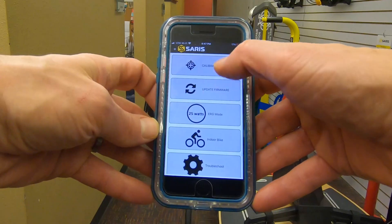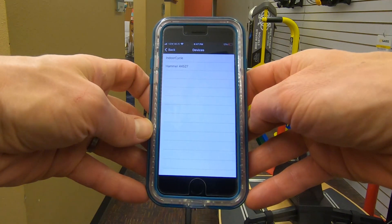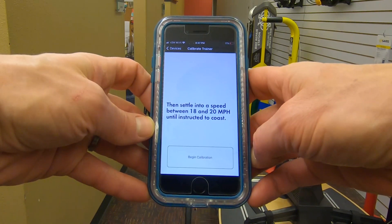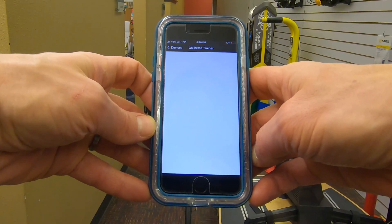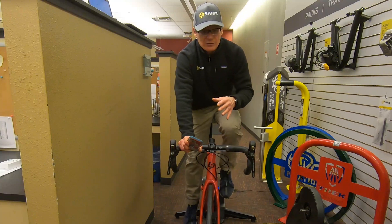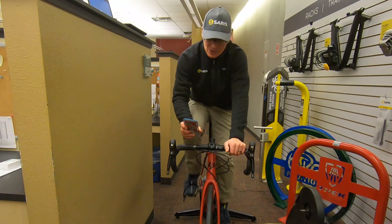Another thing you can check: go to the calibration page at the top of the app. The calibration is pretty simple. You probably should have been doing this regularly, especially if you have an M2 or wheel-on trainer. Doing roll-downs is very important while you're training. Connect to the app and follow the instructions on the screen. What you'll be doing is simply spinning up the trainer to 18 to 20 miles an hour. Essentially, all you're doing is checking the friction and rolling resistance between the trainer, the tire if you have a wheel-on trainer, or anything else in the system, to make sure that everything's calibrated just like it was when we left the factory.